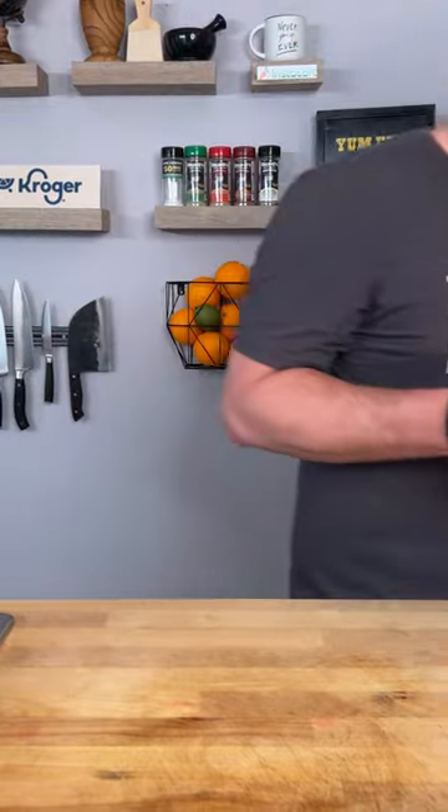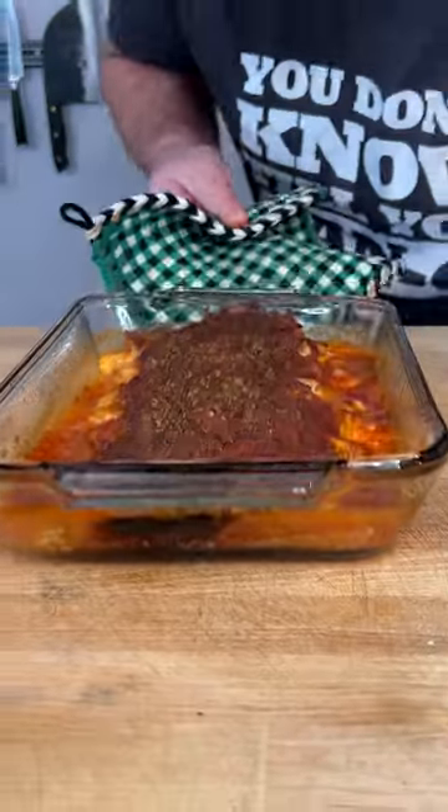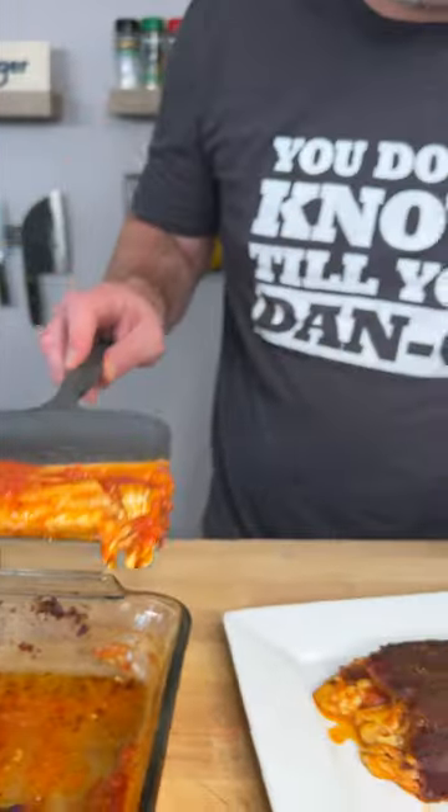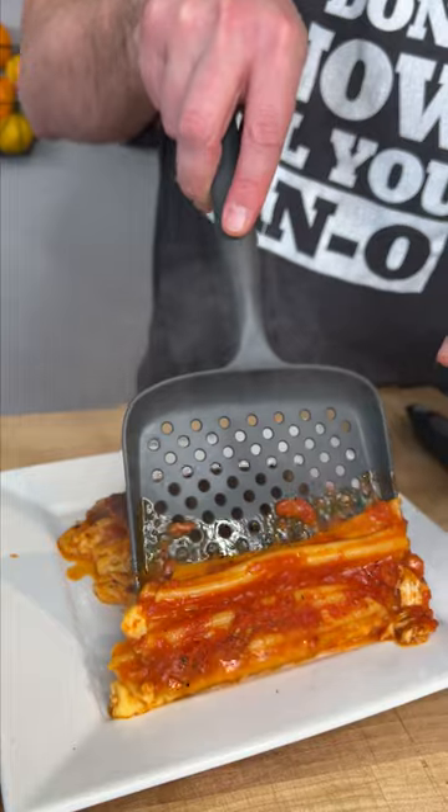Now we go into our 400 degree oven. All right, my friends, it's been 55 minutes. Other than the cheese being a little bit too much cheese, but it's still the bomb. That's a 10 out of 10, and I'd do it again.